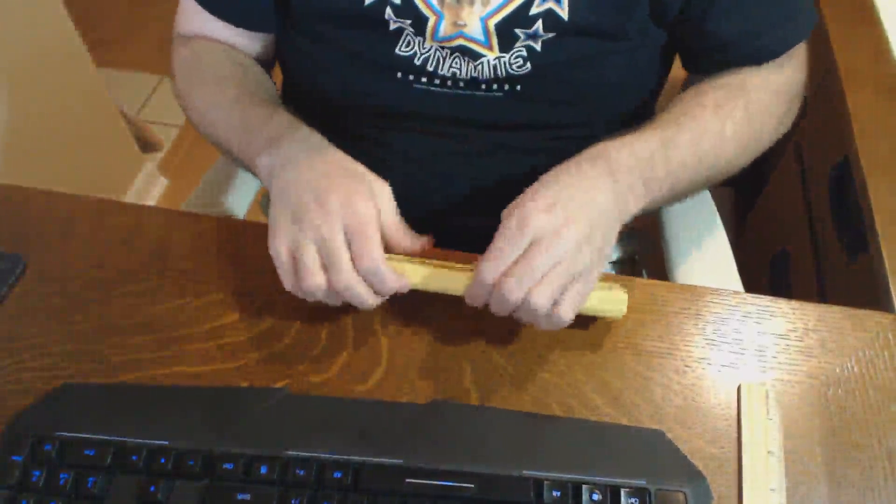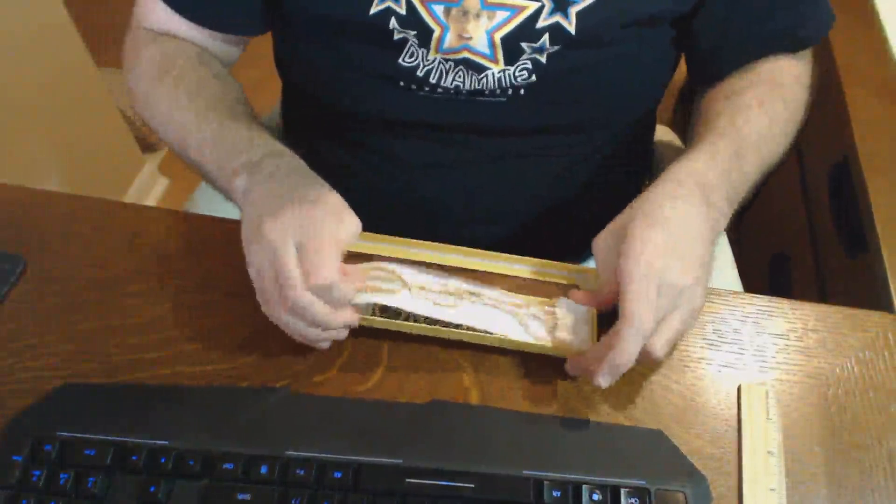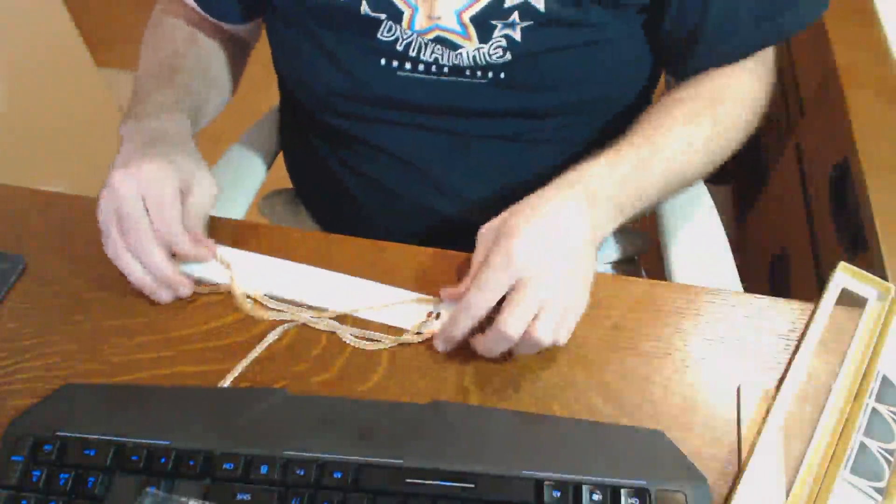Greetings. If you're watching this, it's because you're considering buying this product. I have not yet unboxed this, so I will do so right here in front of you — whatever we see, we shall see together. Pan the camera down here a bit, and let's get the box open.